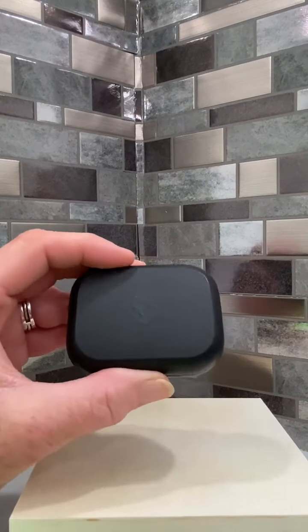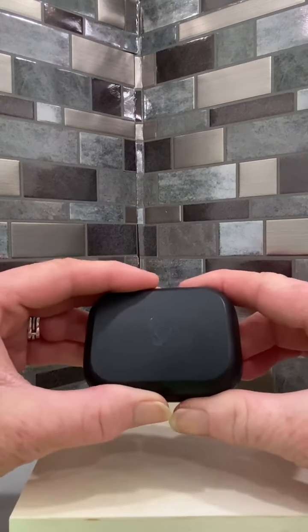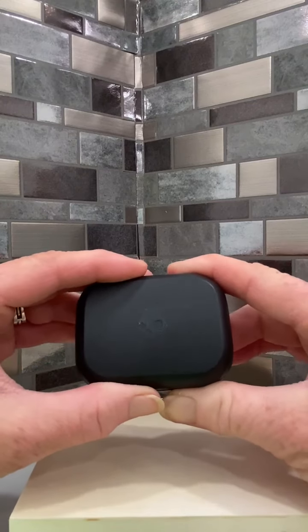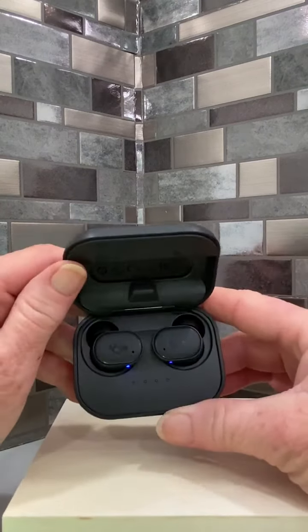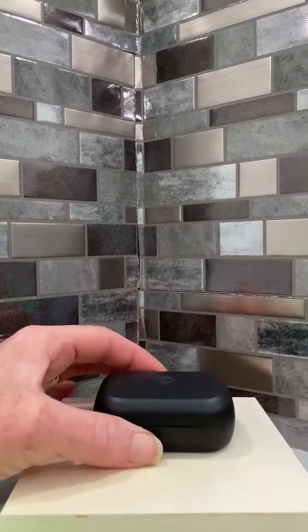They have a great sound. So if you're looking for a nice wireless earbud that has really high-quality sound, you might check out these Skullcandy earpods that are made to be wireless — they are great with their charging case.